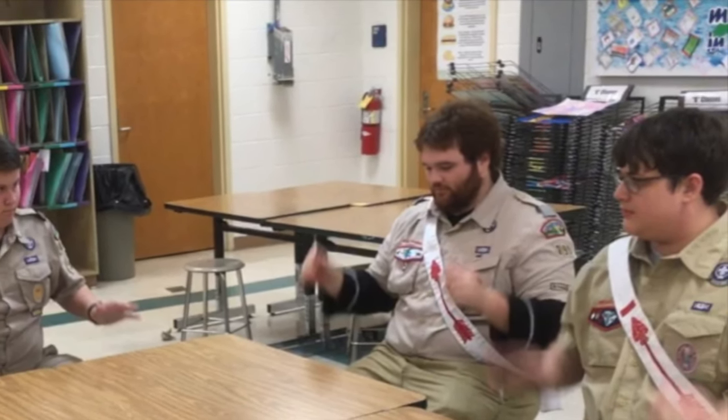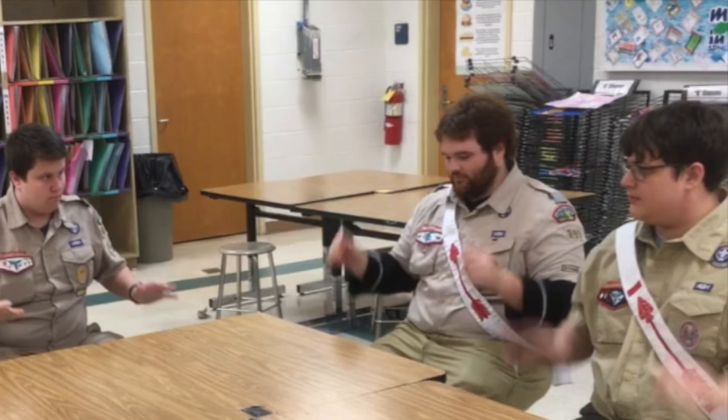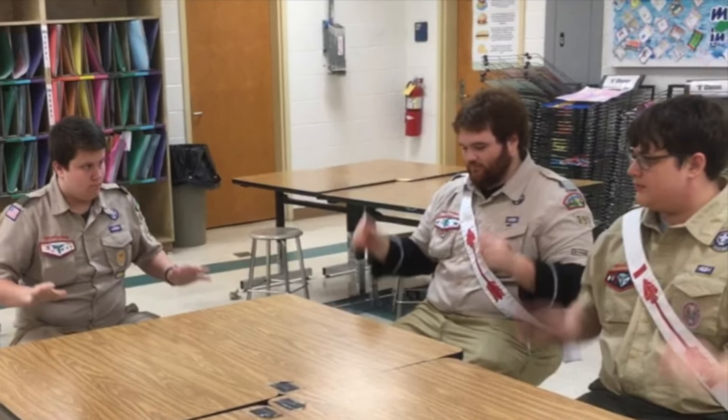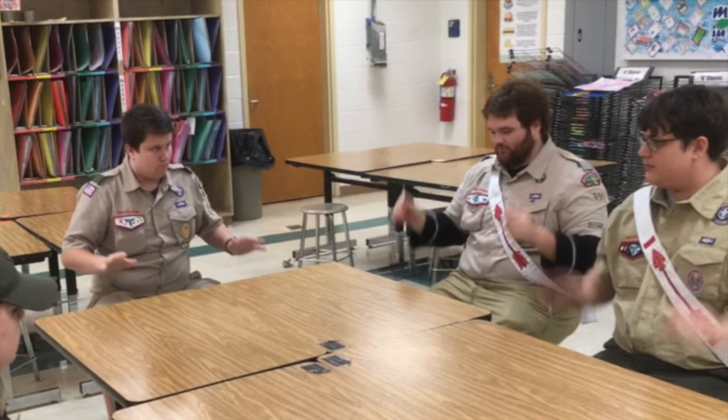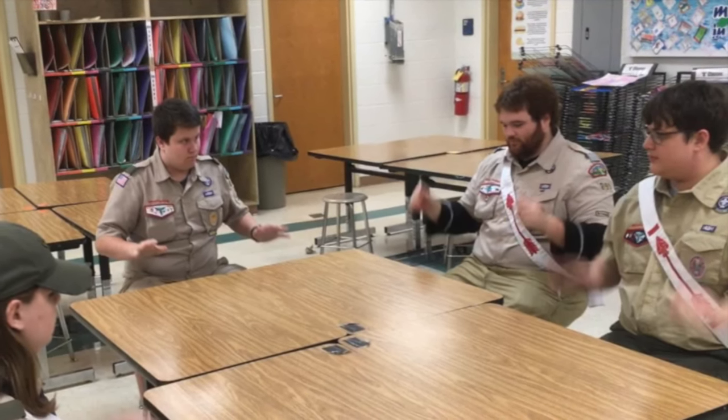Once the rhythm is set, the first scout calls a number at the instant they snap their fingers. Maintaining the rhythm, the scout whose number has been called waits for the instant of snapping their fingers to call another number.